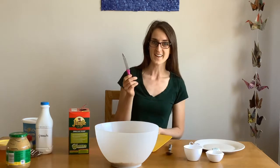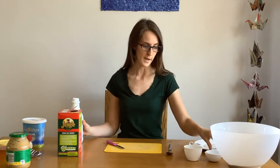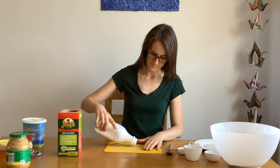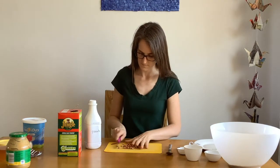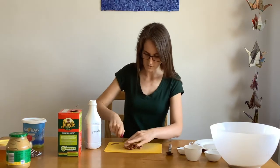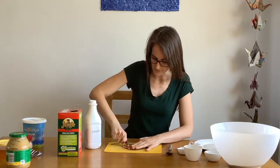Using a cutting board and a knife, we will chop some peanuts. We need one quarter cup. Just chop them roughly into smaller pieces. You can ask a grown-up for help.